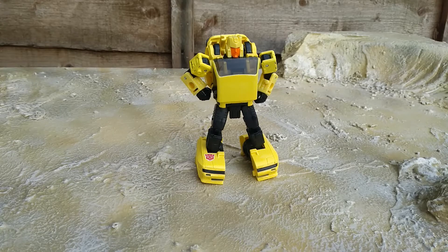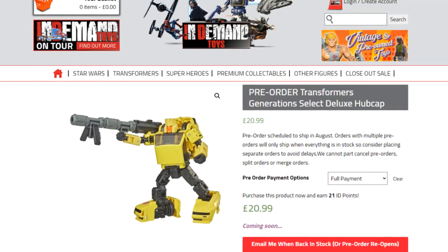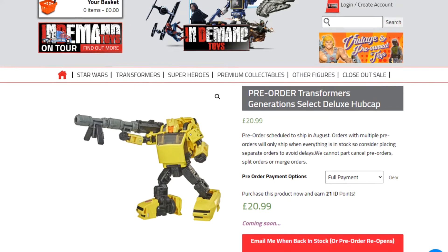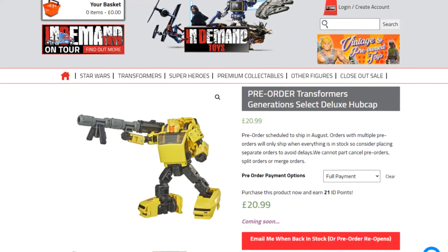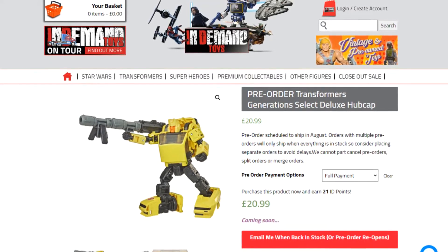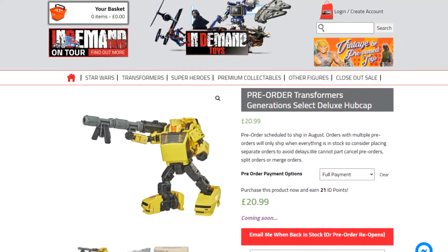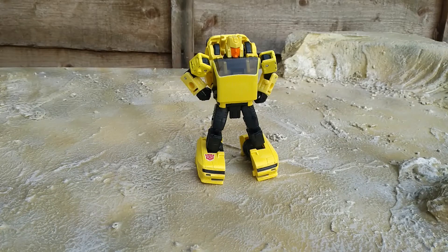Alright everyone, hope you're keeping safe out there. Today I thought I'd take a quick look at the Transformers Generation Select Earthrise Hubcap. I picked Hubcap up at In Demand Toys — I'll be honest, I forgot where I ordered him from, but I think it's In Demand. He's still up for pre-order with them, so go check them out.